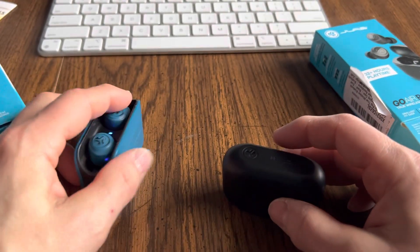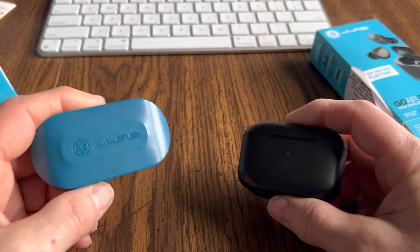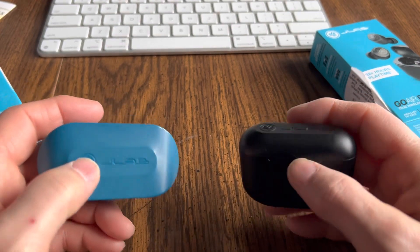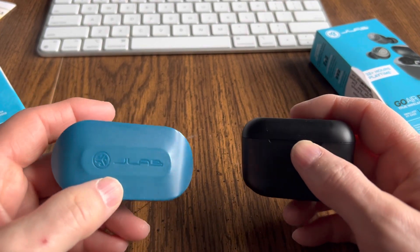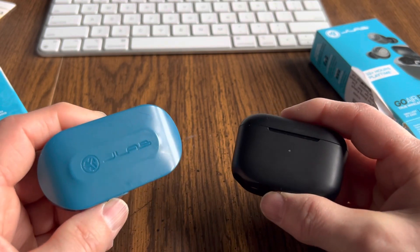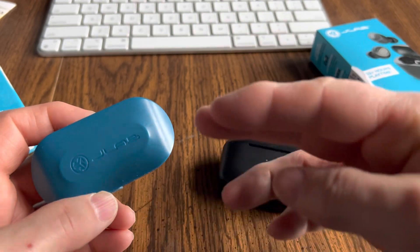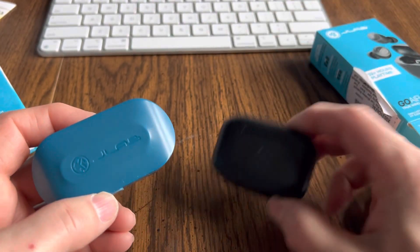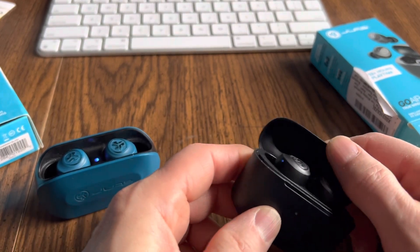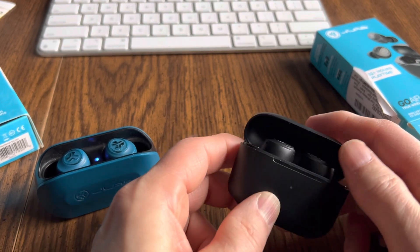The sound quality is very similar, but the volume range on this one seems to be towards the lower end — this one seems to be louder. So if you're like me and you have pretty sensitive hearing, you're probably going to prefer these because they have more of a range at the lower end, but they don't go as loud. These go loud, so if you shouldn't be listening to really loud music, you're probably going to want to skew towards these.